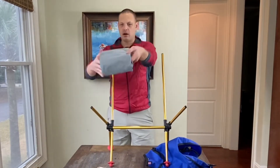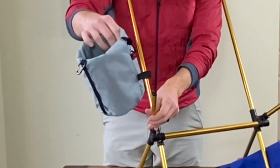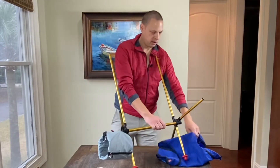We've already got our bag ready to go — call it the cup holder. Go ahead and put that bottom loop on the right side of your frame and just drop it on.